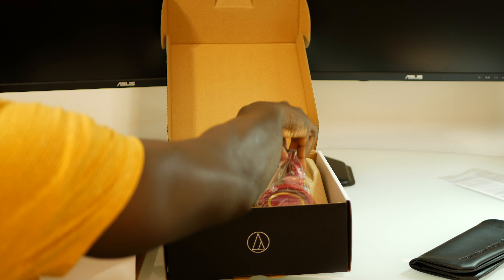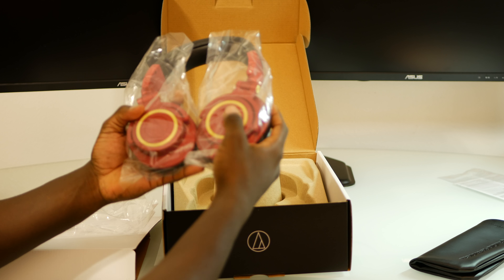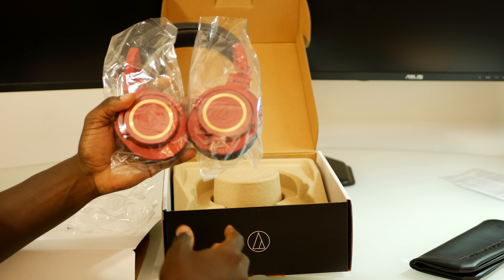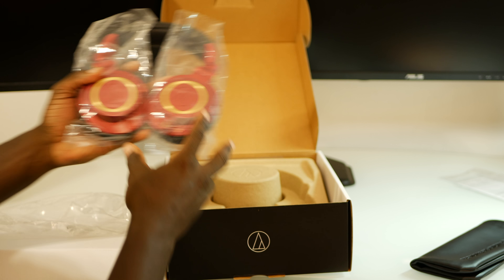The main event of course is the actual headphones themselves. We're gonna come back to them and see what else we have in the box, but we're gonna get a really good look at this new colorway.